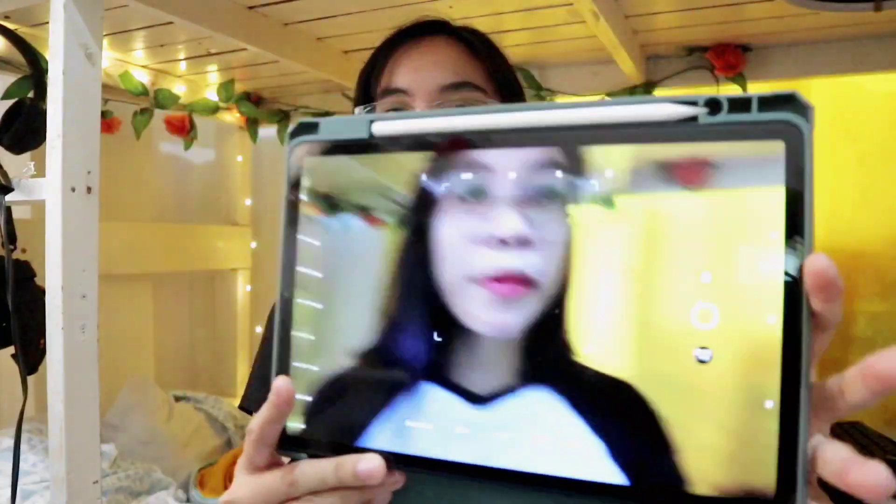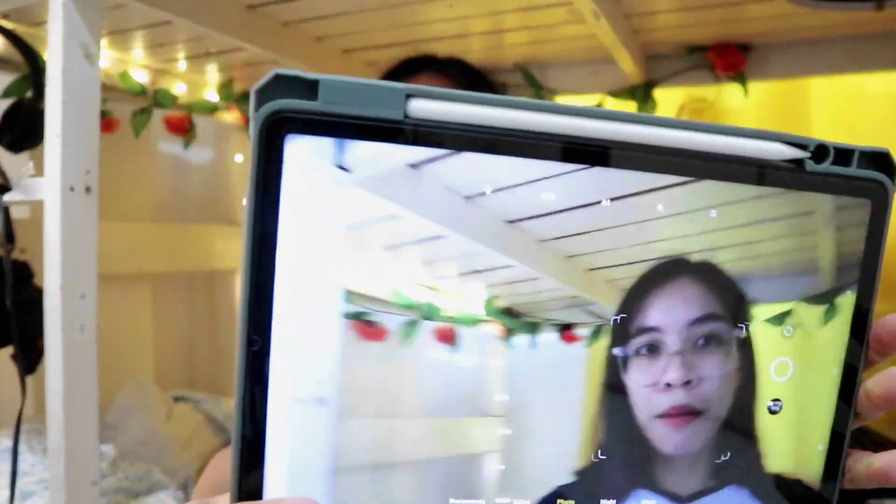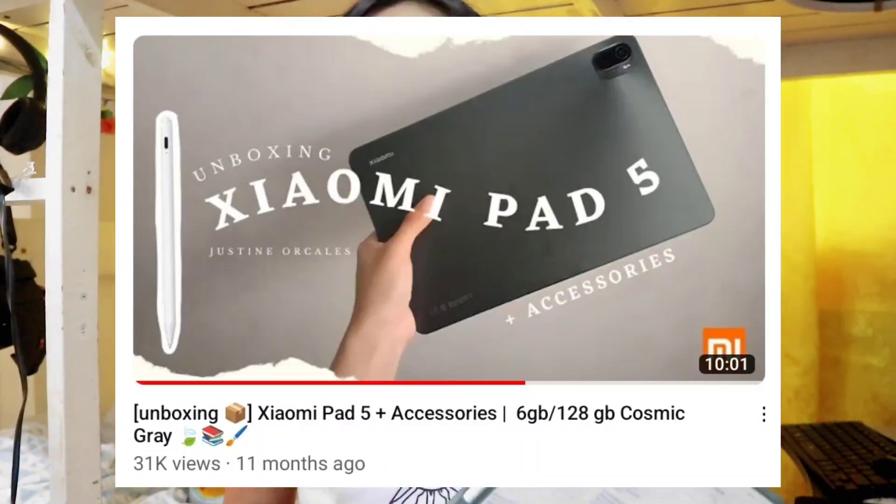The camera on the Xiaomi Pad 5 is good, but it's just too big — and besides, I also use it for studying. So I'm going to make a review again, because my unboxing video of the Xiaomi Pad 5 has the most views. I will make another review about its performance after one year.